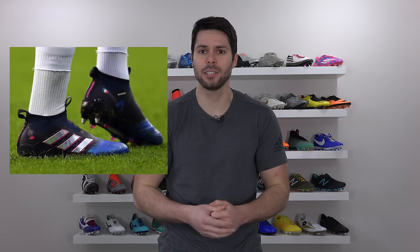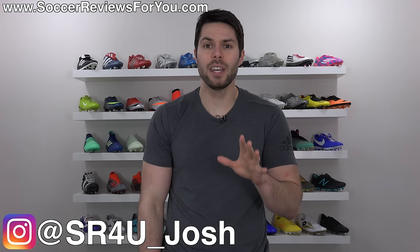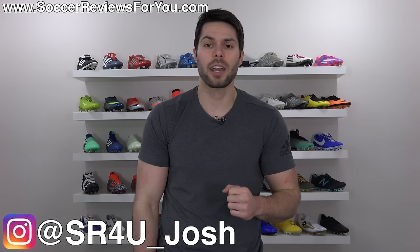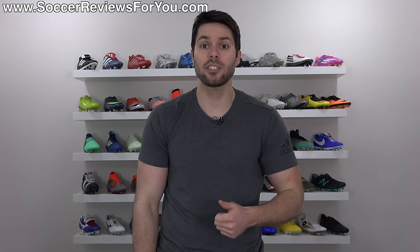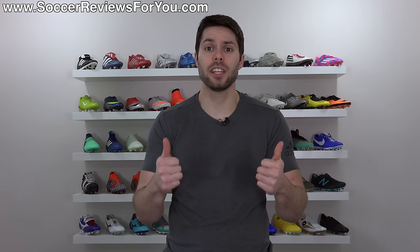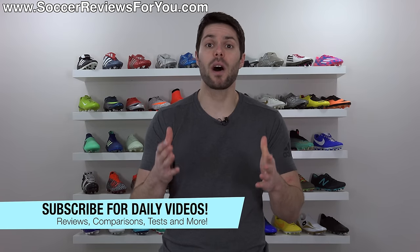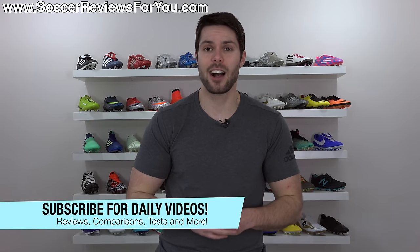To the guy who clicks on this lacing tips video and proceeds to comment asking what lacing tips they should use if they wear laceless pure controls — what's going on guys? Josh from SoccerReviews4U.com bringing you a video today to share a quick lacing tip variation that you can implement on just about any pair of soccer cleats with laces that'll actually improve the comfort and performance of your boots. If you enjoy these boot hack quick tip style videos, don't forget to support this one with a like, and if you're new here, hit that subscribe button for daily videos on all the latest and greatest soccer gear.